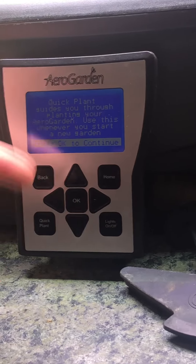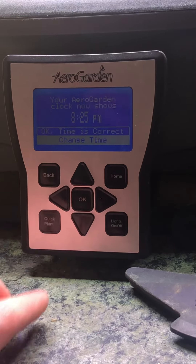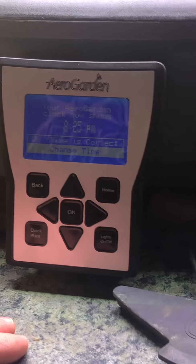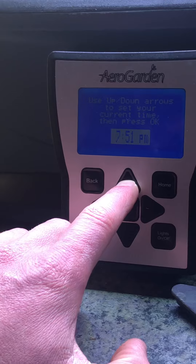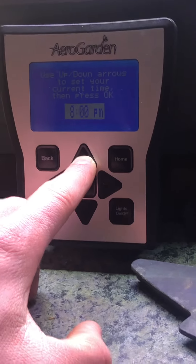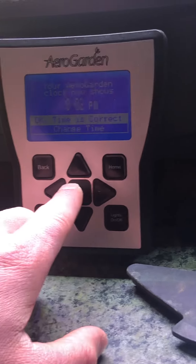It'll let you read that for a quick second, then press OK to continue. Now it's asking us to change the time if we have to. Where I live it is 8:02, so I'm gonna have to change the time. Looks like I went back in time — whoops! Once you set it to your proper time, hit OK.